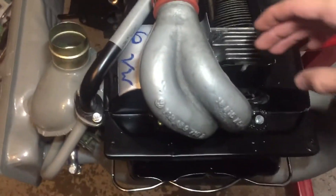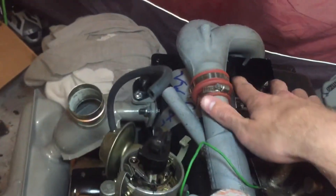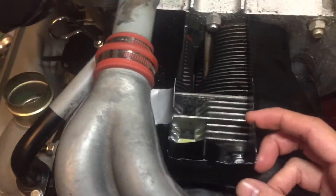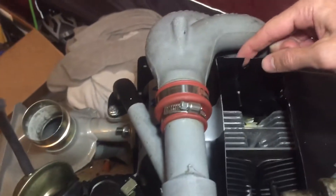From there you can take the fan shroud and put it on. You're going to want to put the intake manifold on first before you put the fan shroud on. The fan shroud is going to fit and slide right in here — there are little notches you can see right here. You'll have screws right here and another one right there.